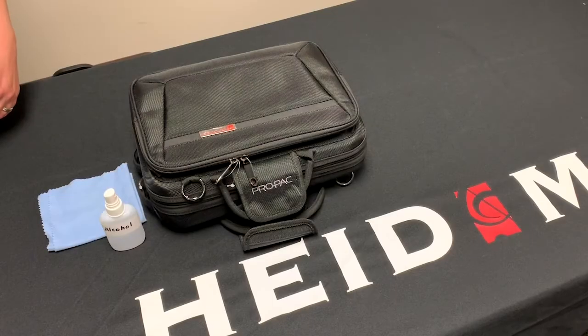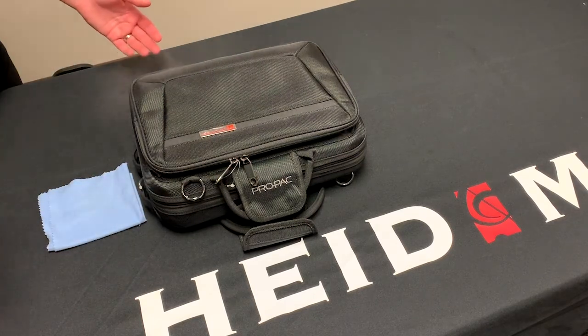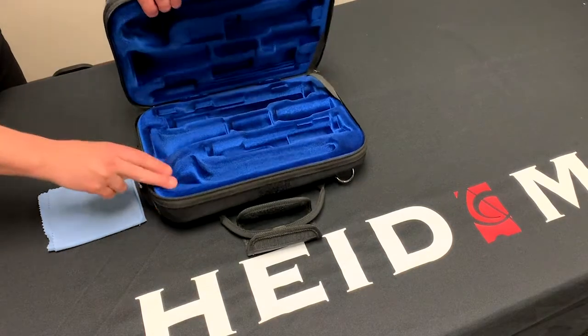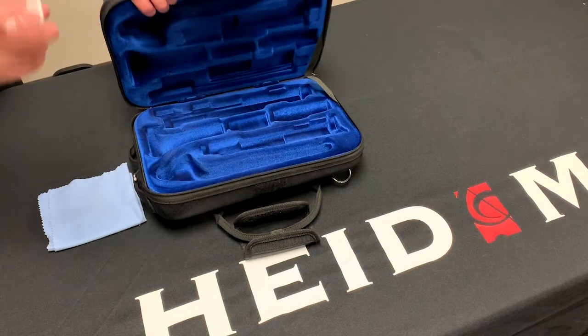Finally, we'll talk about sterilizing your instrument's case, inside and out. Take some 90% alcohol in a spray bottle and spray on the exterior, interior, and the handles and latches, and allow the case to dry. Once that is dry, your case is completely sanitized.